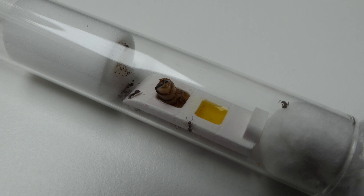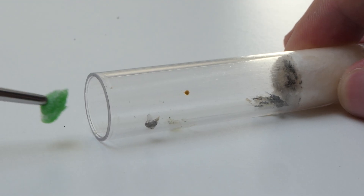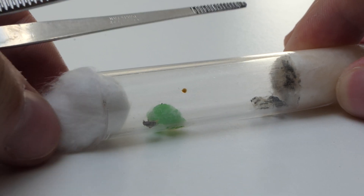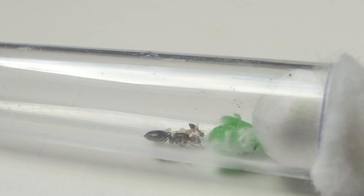The third way to feed ants inside a test tube only works for sugar water. I recommend everyone to use this trick. Make a small cotton ball and squirt the sugar water directly on it. This way the ants can drink from it just fine and they won't drown in it. Seriously, this trick is awesome. For species like Tetramorium and Lasius, this is a must.